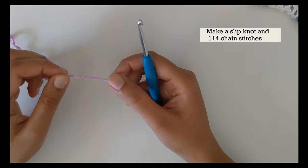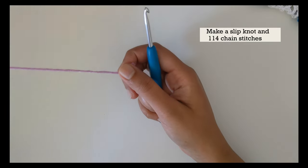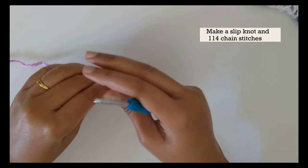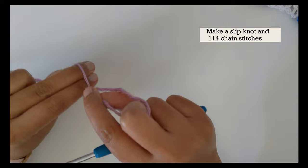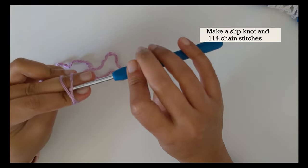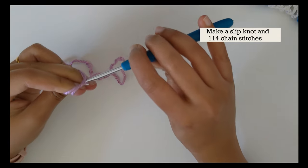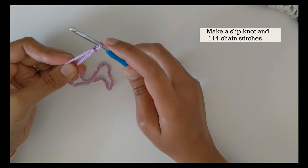Let's not waste any more time and let's get straight to the pattern and start with the foundation row for this lowercase alphabet blanket. I'm going to start with the purple color, and for this pattern we're going to start with a slip knot. To make a slip knot, wrap the yarn around your two fingers once, wrap it around again over the first loop, slip your hook beneath the first loop, pick up the second loop, and slide the yarn out of your fingers. Now you have the slip knot on your hook.